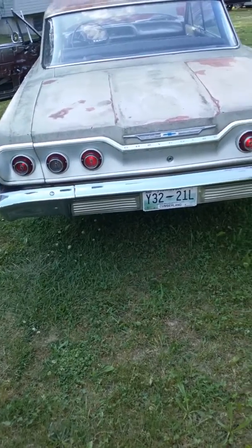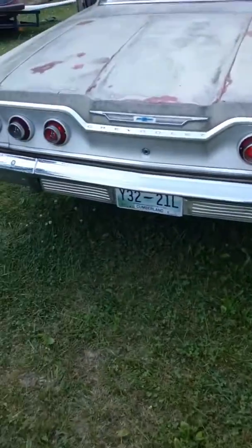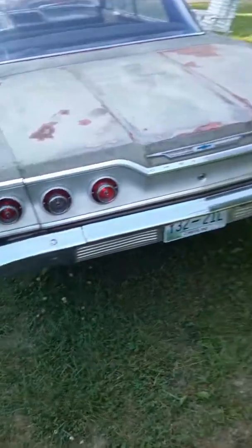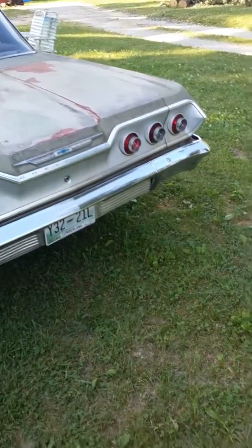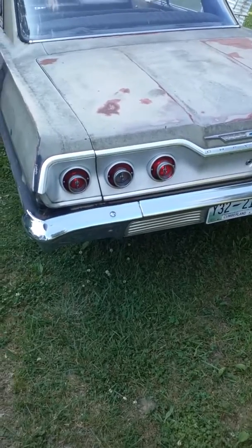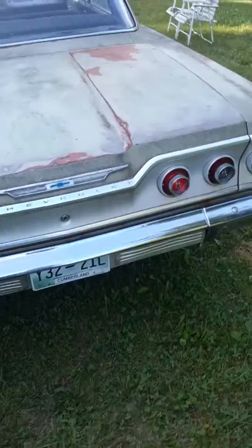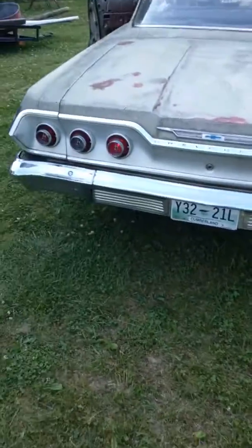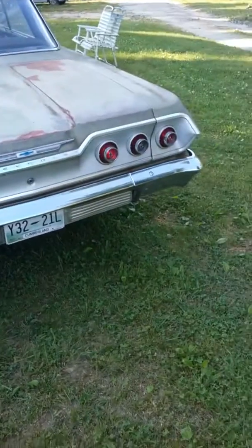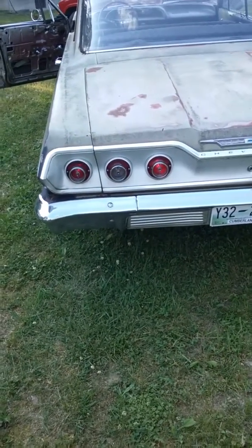If any of you guys out there are 63 Impala connoisseurs — or an expert on X-frame Impalas — and might actually have an idea that could better pinpoint this problem, so I don't have to go through every wire in the car to try to figure it out, just leave me a comment and let me know what the deal is.